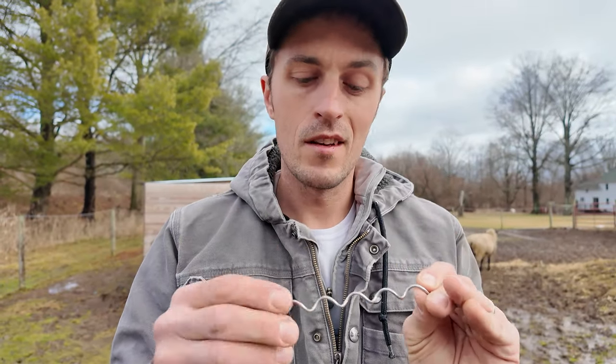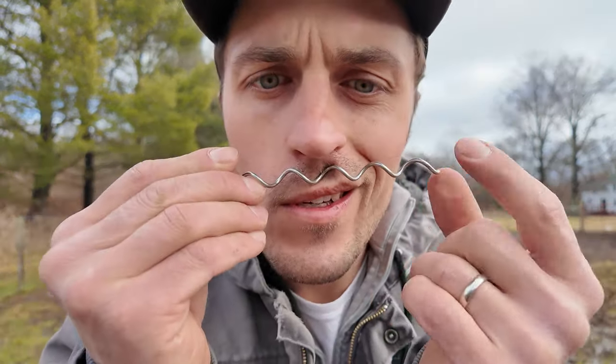Got my rope link to tie off the end of the fence. This rope link is a fantastic tool.